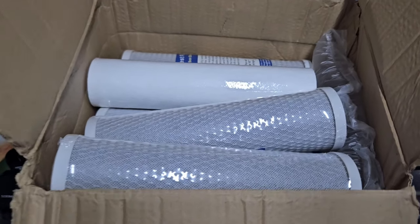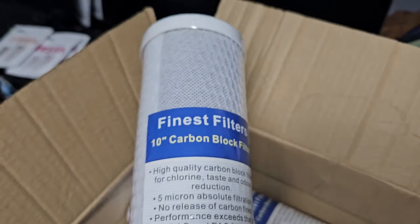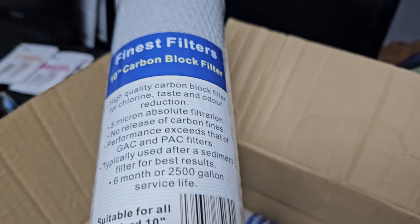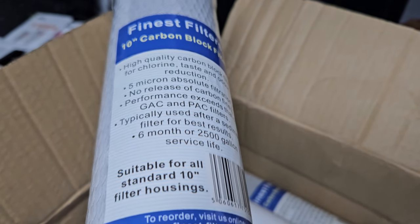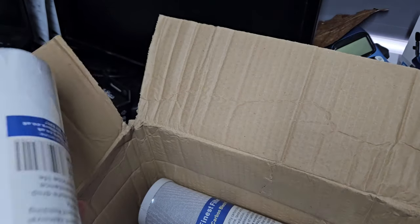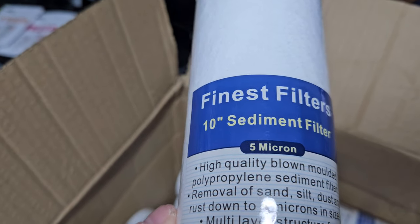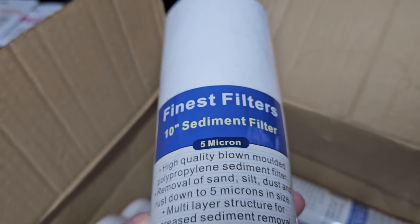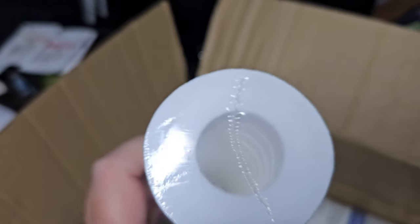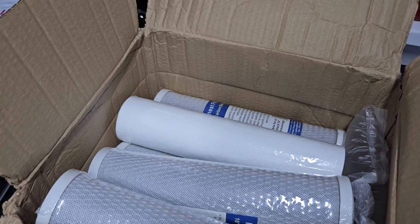The parcel finally arrived. I'm a big bag pipe fan. I've bought five carbon blocks and five sediment filters — mine are 10-inch filters from Finest Filters. They do need flushing and they're suitable for all standard 10-inch filter housings. The sediment filters are 5 micron — you can get 3 micron as well — and they're just like a sponge.